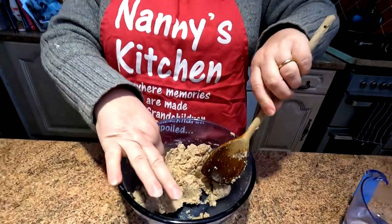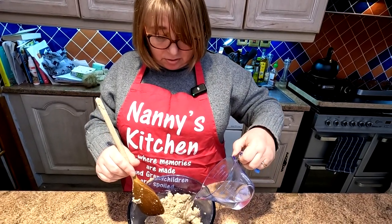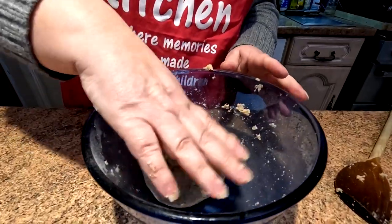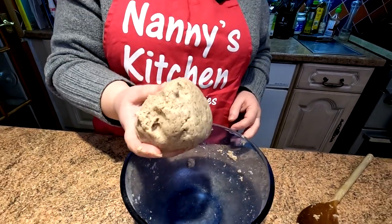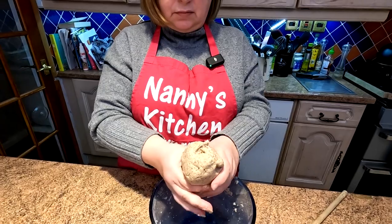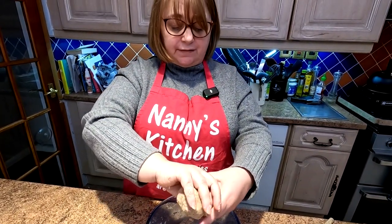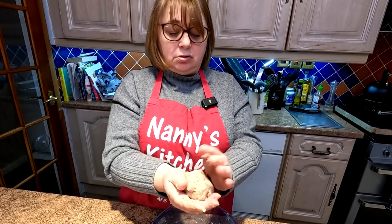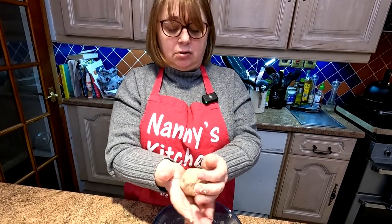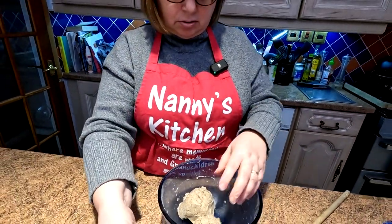It's still quite dry even though I've put all that in, so she's adding the water a bit at a time, not overdoing it. Now she's just put her hands in there and brought it together, and that's the sort of consistency you're looking for — it is like a dough, really. You're probably going to get four rolls out of that. They're not massive rolls, but you can flatten them out as well. She's breaking it into four and making four rolls, basically like that.